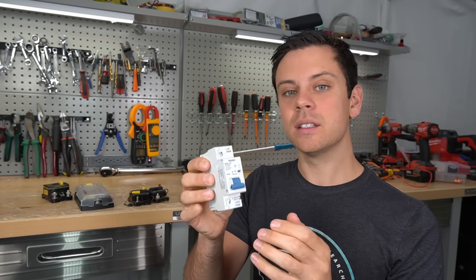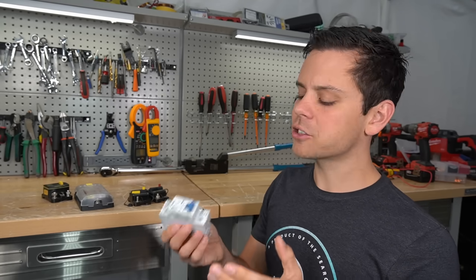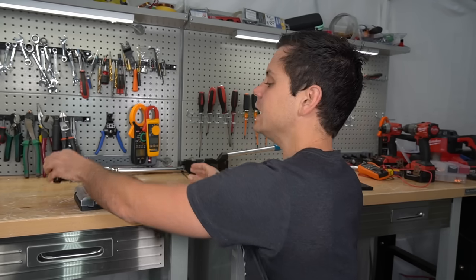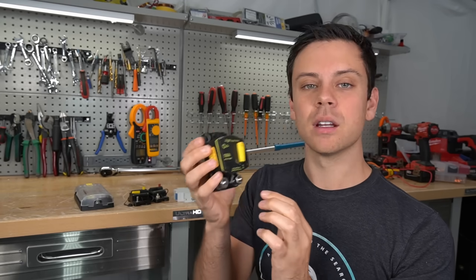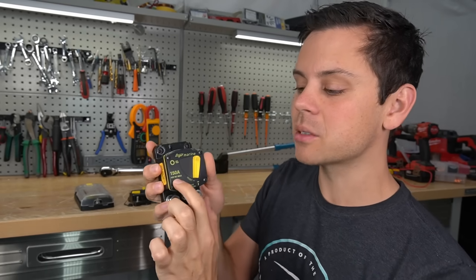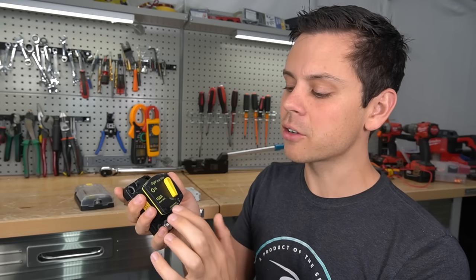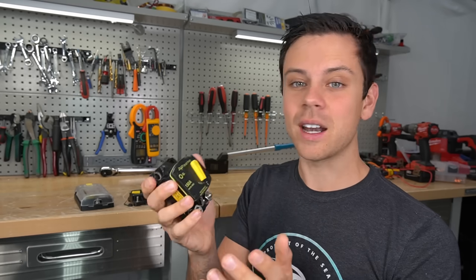This breaker can be connected on the inverter's output because that's alternating current. A circuit breaker has to interrupt an arc, and a DC arc is harder to extinguish than an AC arc. So for DC, you have to get DC rated devices — this is a DC rated marine grade circuit breaker. But notice it says 48 volt DC maximum. If you charge a 48 volt lithium iron phosphate battery, it will exceed this voltage rating, so this is not appropriate for that either.